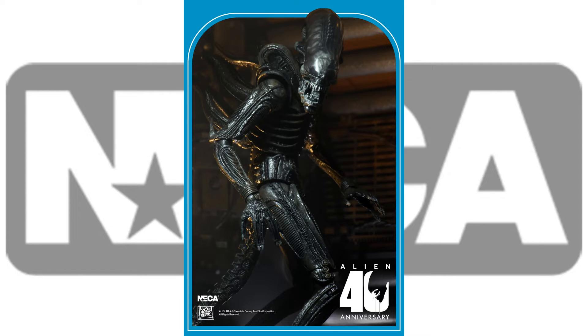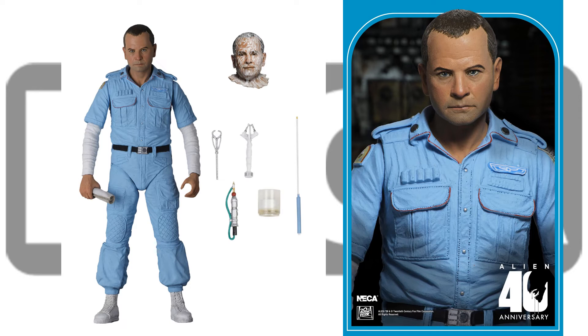Just teased at SDCC 2020, we also have a Series 3 with another Big Chap Alien. Series 3 also comes with Ash and Kane. Here's Ash — it's really neat because he actually comes with his cyborg head, or android head, whatever you want to call it.